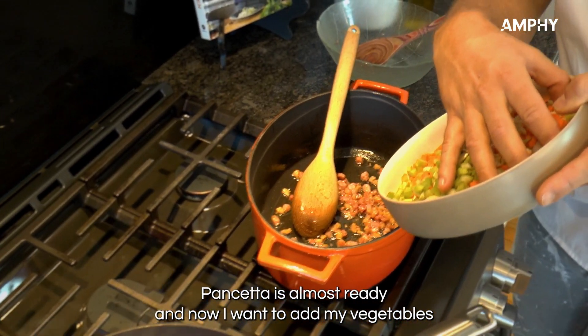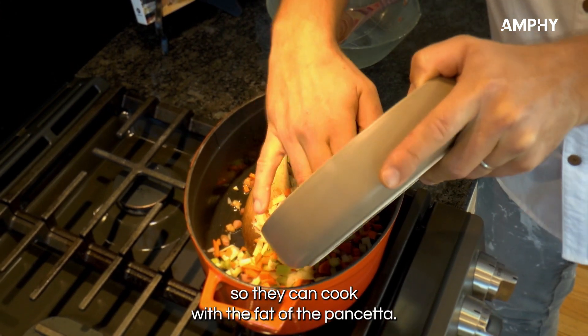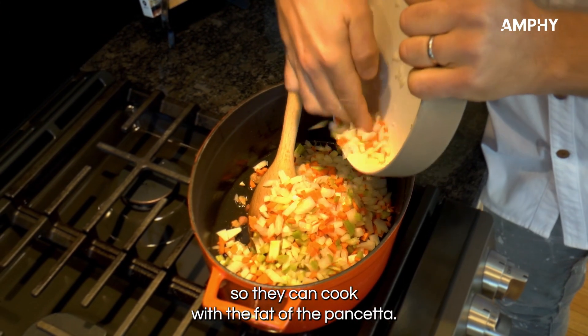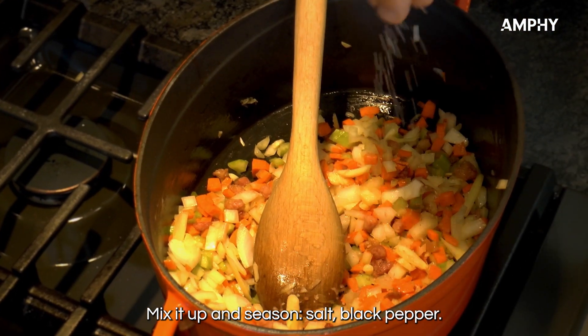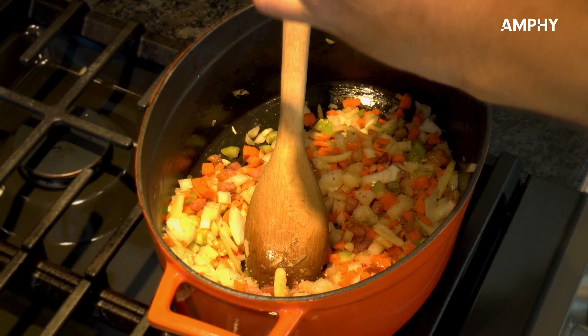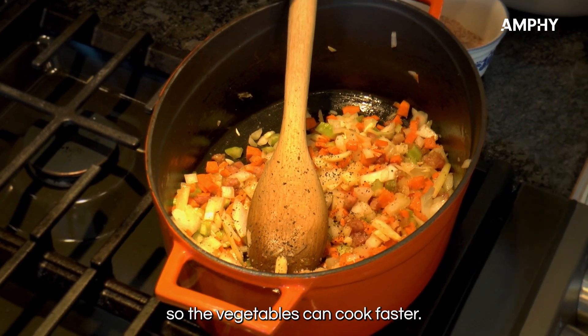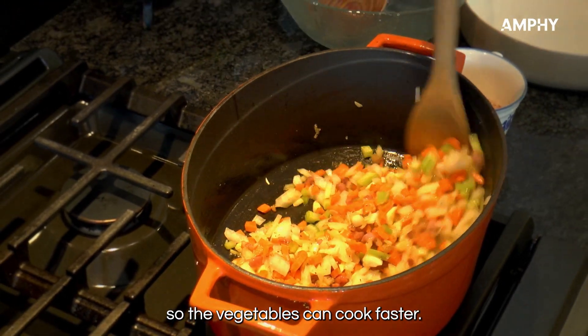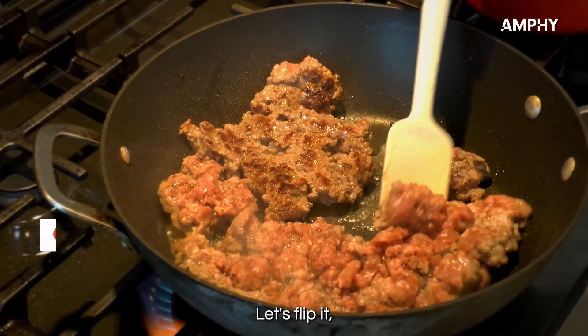The pancetta is almost ready and now I want to add my vegetables so they can cook with the fat of the pancetta. Mix it up, and season with salt and black pepper. Now you can put the heat up so the vegetables cook faster. Let's check on our meat and flip it.